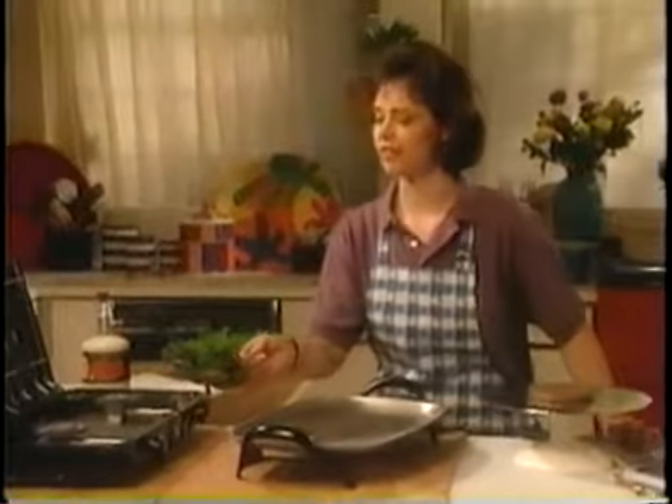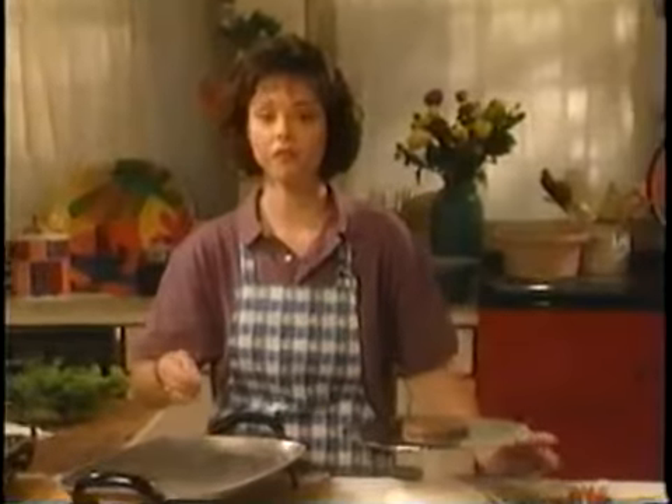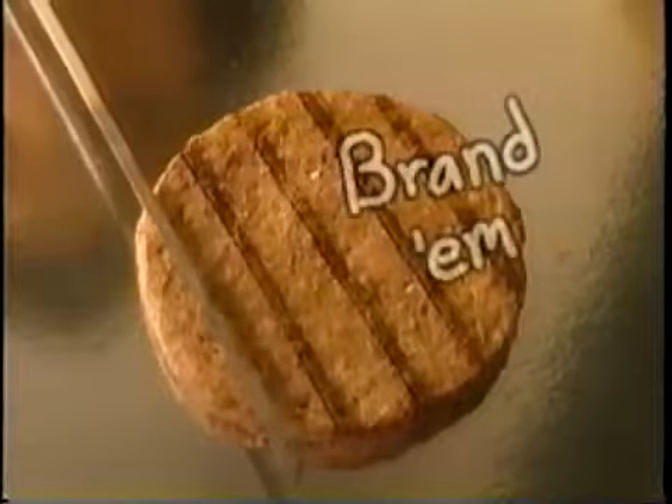Next, I want to give our star some identity, some definition — like it came off the grill in your backyard. So I brand it with my skewer.